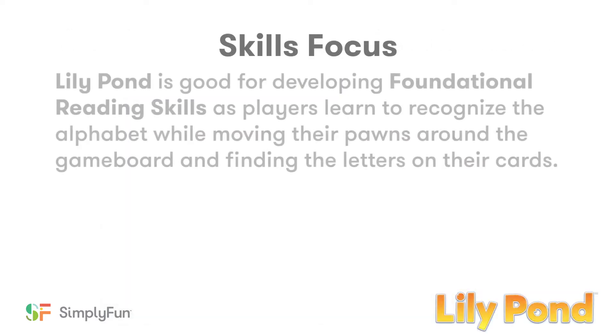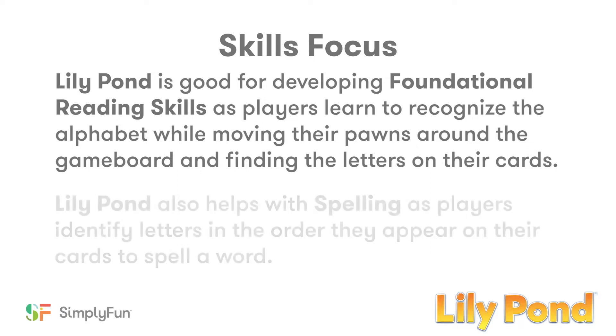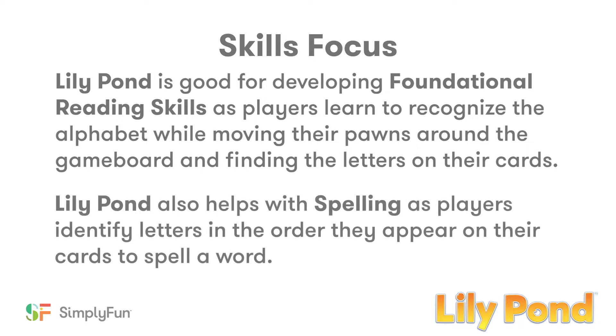Lily Pond is good for developing foundational reading skills, as players learn to recognize the alphabet while moving their frogs around the game board and finding the letters on their cards. Lily Pond also helps with spelling, as players identify letters in the order they appear on their cards to spell a word.